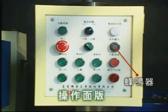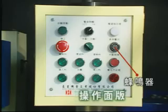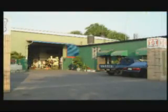Buzzing of the alarm on the control panel indicates abnormalities in material feeding or discharging, so as to provide safety management and to inform prompt troubleshooting. Kaoxing Electricity Machinery Company Limited